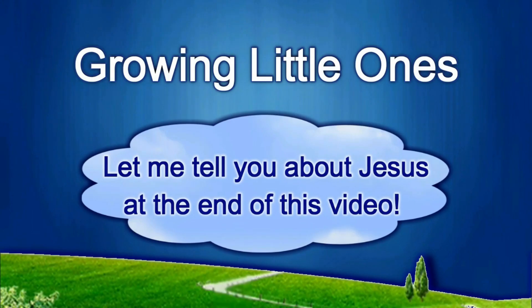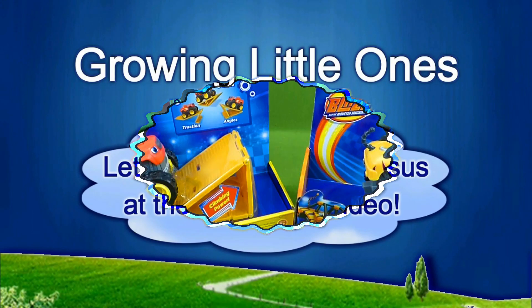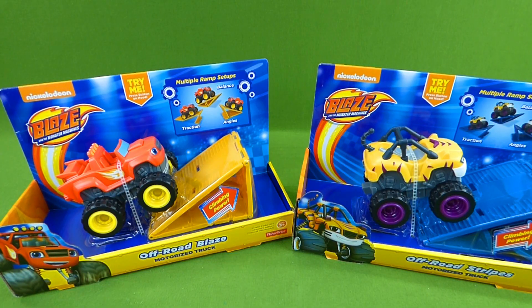Presenting a Growing Little Ones video. Hey everybody, we've got some brand new Blaze and the Monster Machines toys.